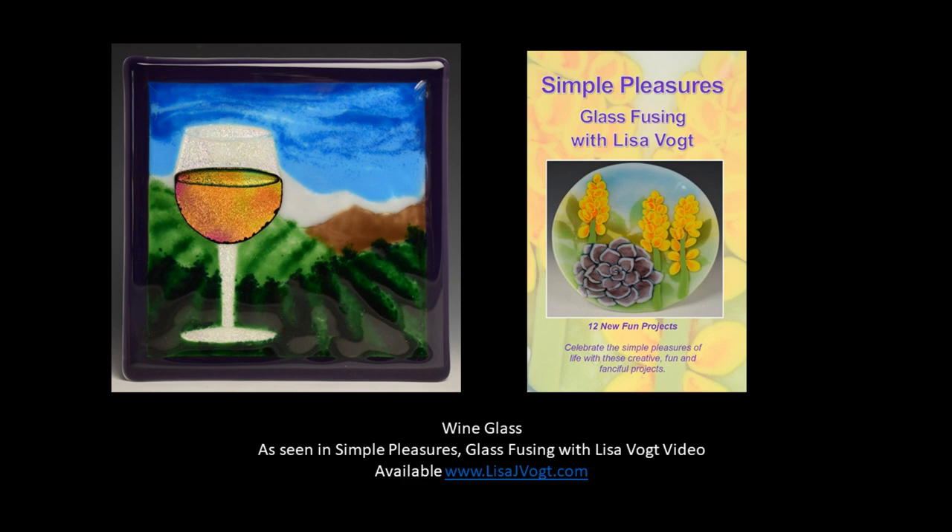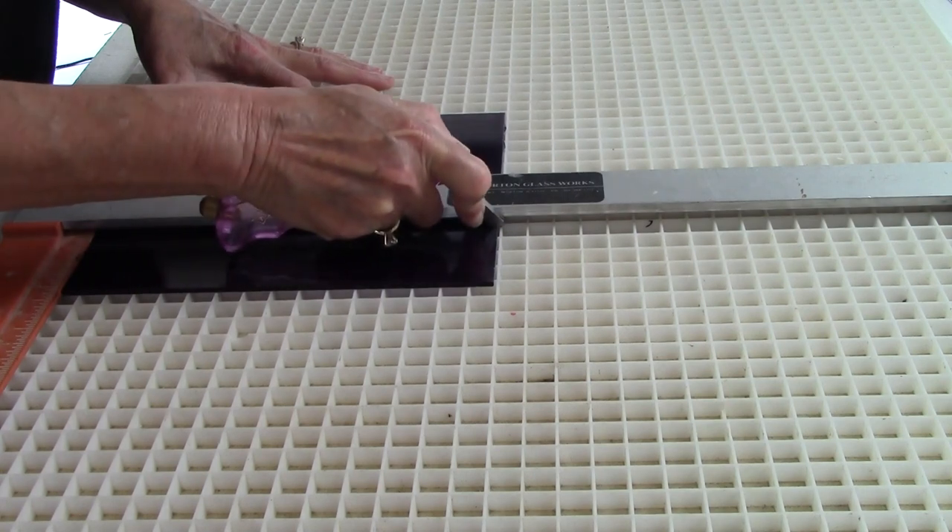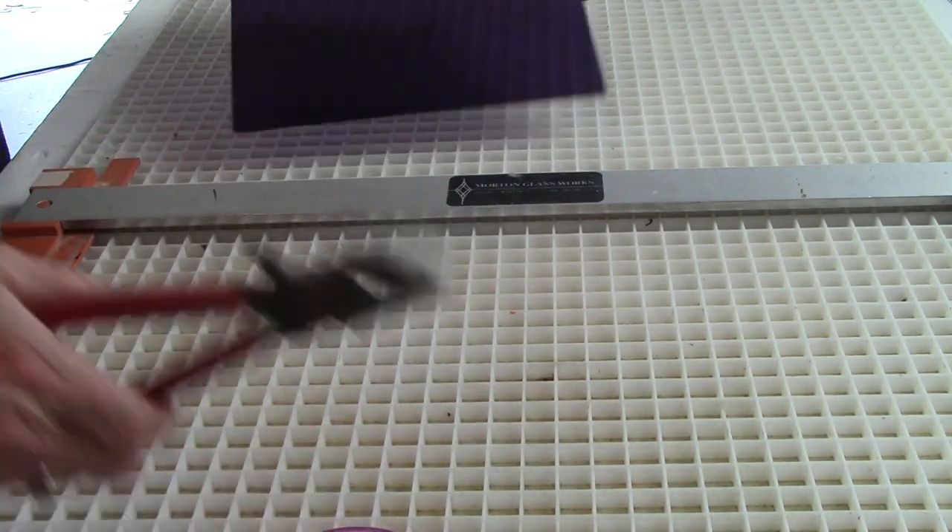Hi, GlassFusers! I'm here to share another new project with you. This is called Wineglass, and it's from my new video, Simple Pleasures.